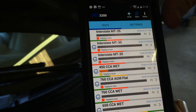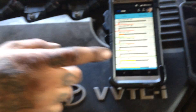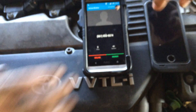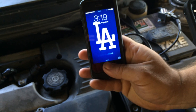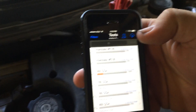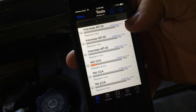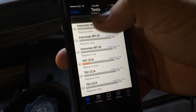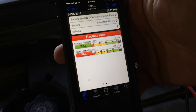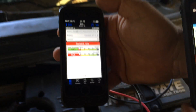This is the best part about this tool that I really like — we hit the sync button here and that syncs this information to all the other phones in the system. Let me show you on this iPhone here — you hit the cloud button and that'll automatically sync everything together. There's your Interstate MT-35, 'replace now.' You can open it up and see the specifications, and it shows you exactly what we found. You're able to send that to the customer.